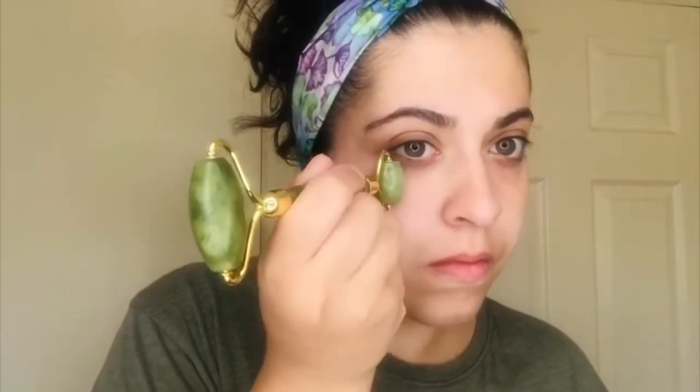You then take the smaller roller and we're going to go for the delicate areas. Get right under the eye — you can go quite close. Obviously the pressure is slightly firm. We're going on the upper lip to really roll out and drain any puffiness around there. You can notice I'm going around the cheek muscle, not over it. We're then going onto the chin and doing some small little rolls there.